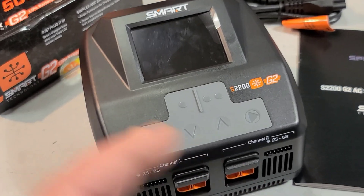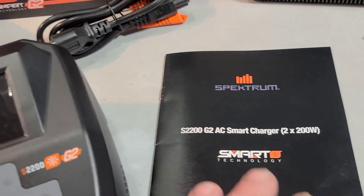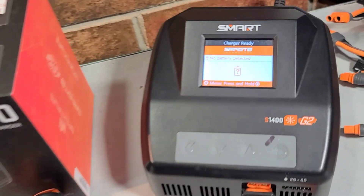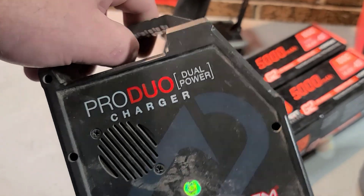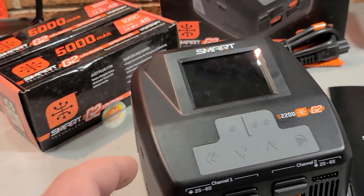Basically this is what you get in the box: you get your power cord, which actually looks like a really long power cord — nice to see. You also get your owner's manual. I definitely recommend looking at that because there are a lot of options on this charger that you may not be used to with a traditional old charger, so definitely check out your owner's manual.